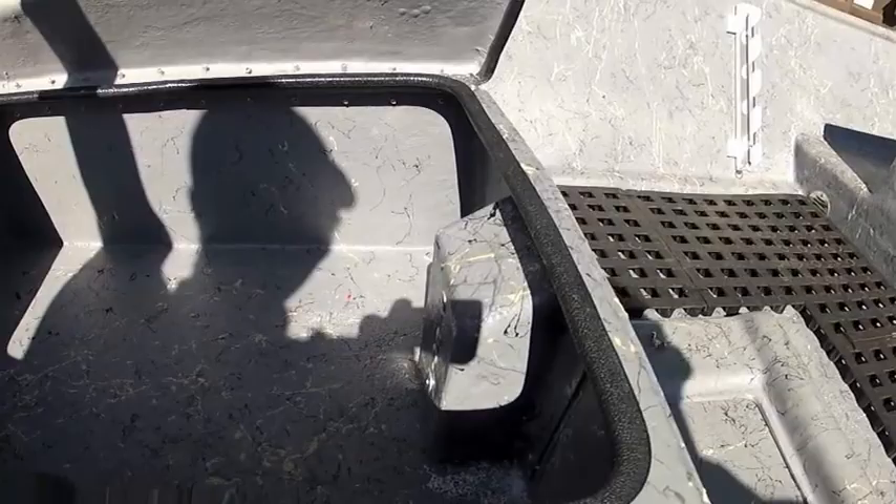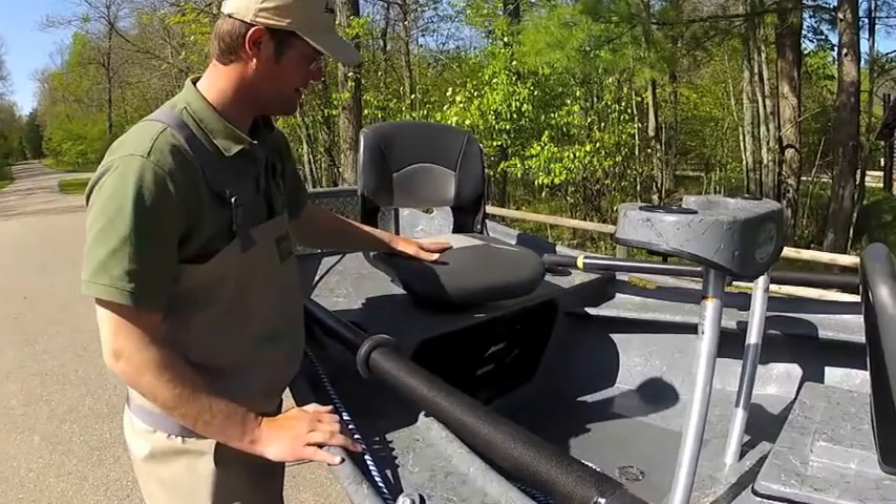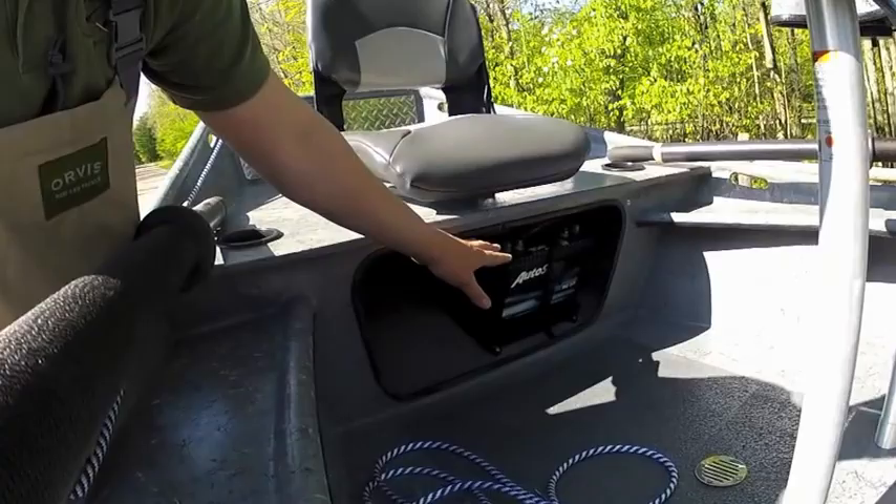We'll go over the electrical here in a little bit, but this boat has lots of features. We have our twice-the-cushion Tempur fish-on seats — very nice. This also has a snap cover on it. This is where we usually put the battery and all the wiring for it.